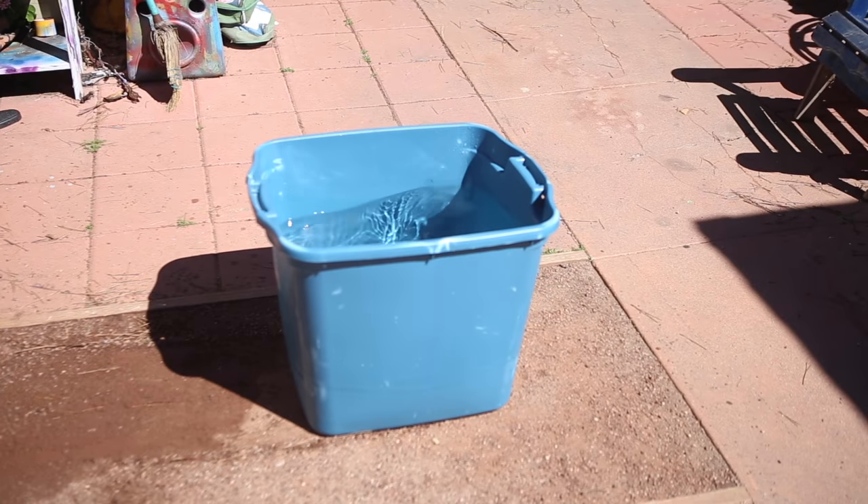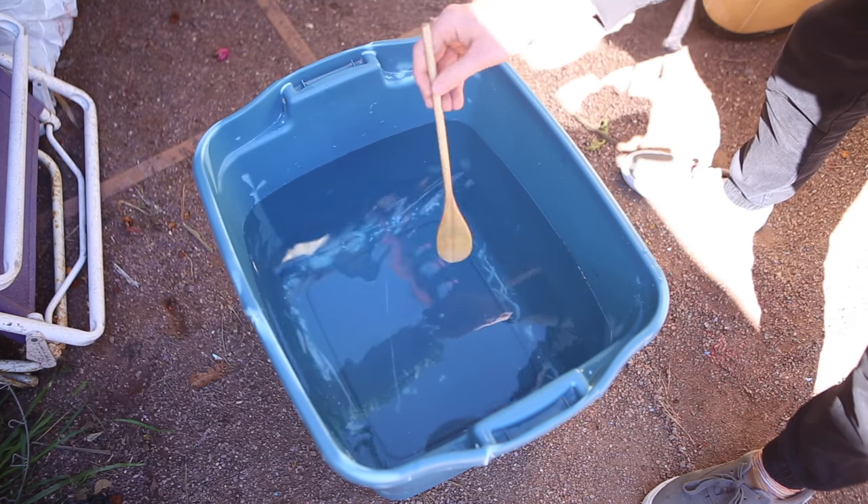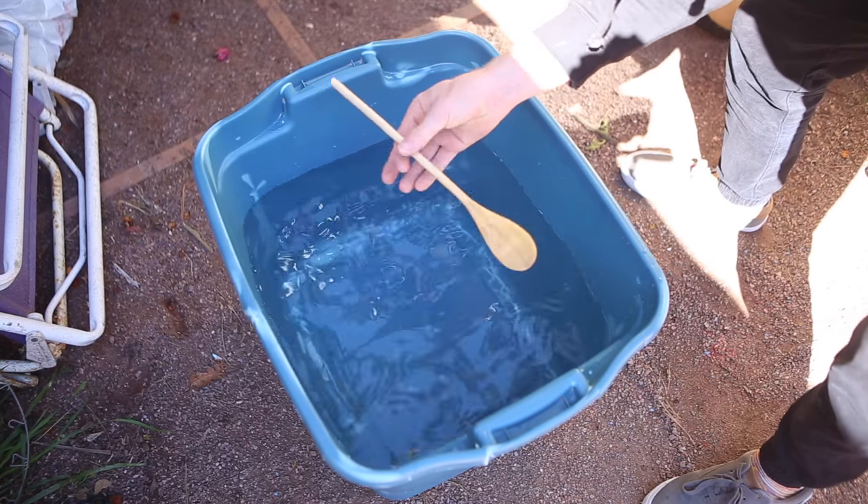The more water you can fit, the better. I also highly recommend having a stirrer available so that when you pull your product out of the water, you have something to manipulate the paint around it and you don't get excess paint on whatever you're trying to paint.